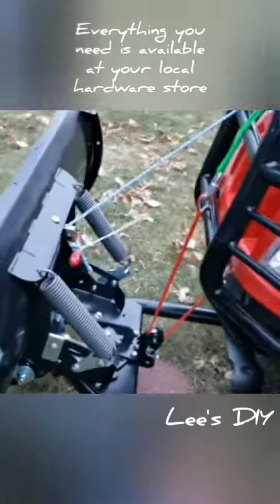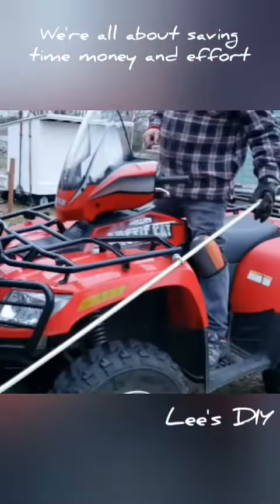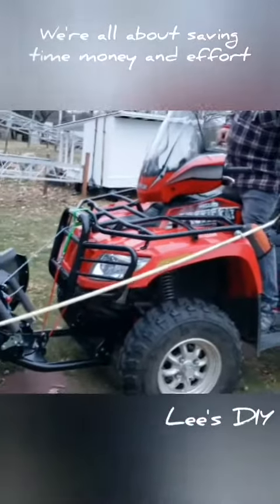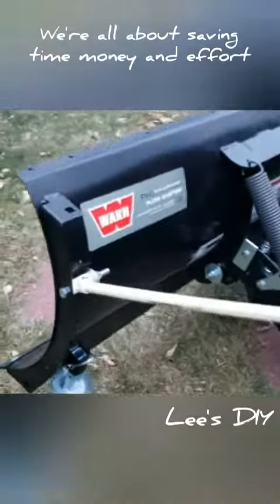Pulling a little rope here, and loosen it. Then I pull that, it releases it, and then I push it on over and you lock it into place — that's probably 22 degrees, 15 degrees.